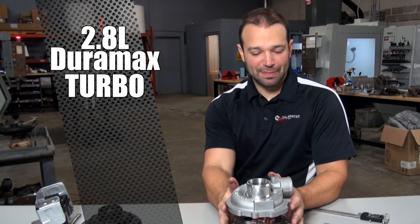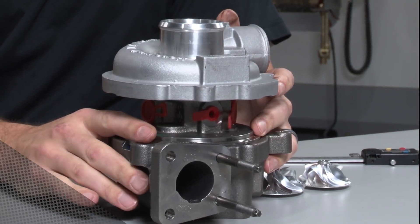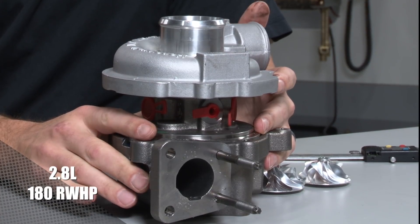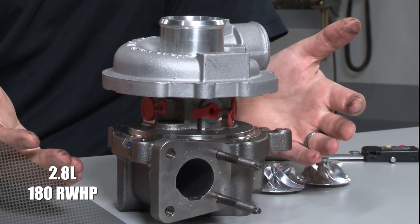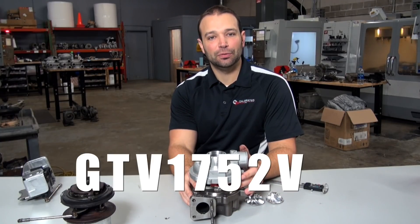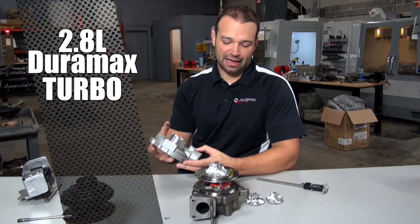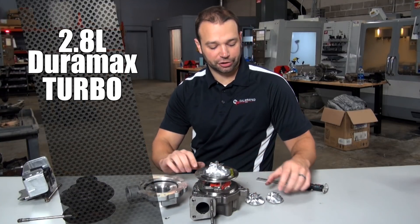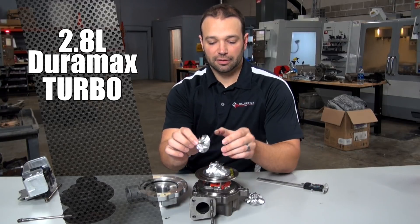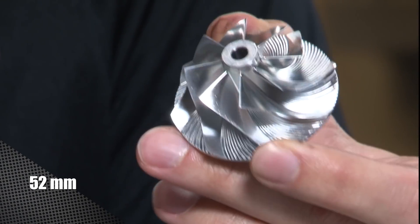If you look at this thing, man, it is tiny. It's a 2.8 liter engine that makes about 180 horsepower from the factory. This is a Garrett turbocharger — for the record, it's called a GTB 1752 VKL. It's called a 52 because on the compressor side we have a discharge back wall of 52 millimeters, and that's going to be there to support that 180 horsepower.